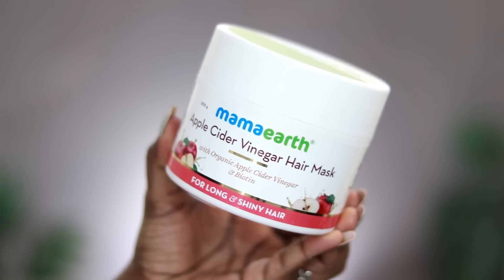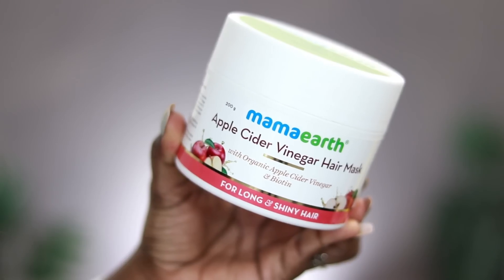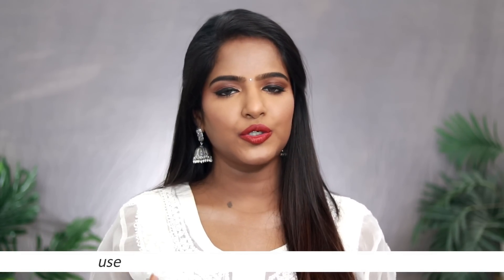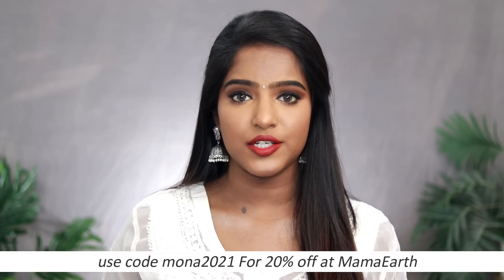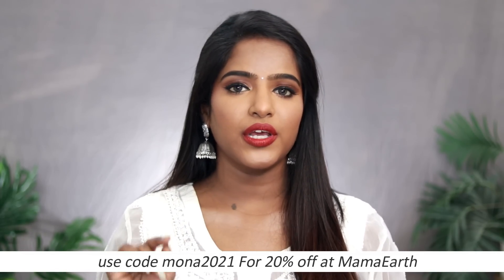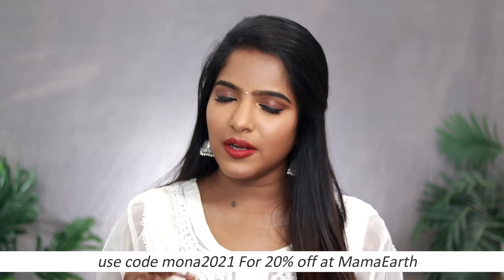If you are looking for a hair mask for long and shiny hair, you have Apple Cider Vinegar — you can try it as a mask with apple cider vinegar and biotin. You can try the DIY version or a branded version. You can check the product links and details in the description box on their official website. You can also use a coupon on the official website to place your order.